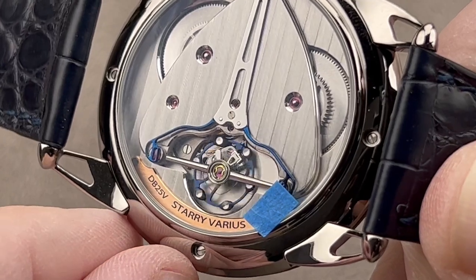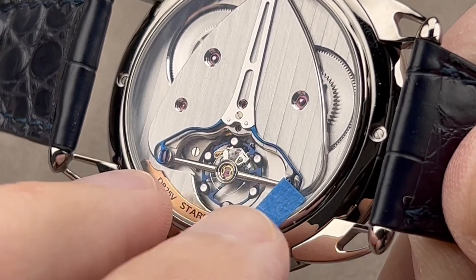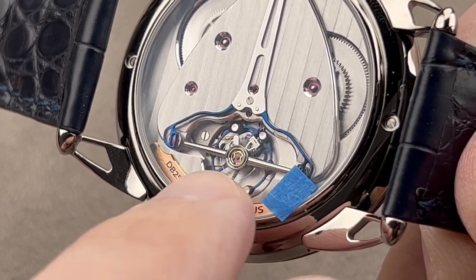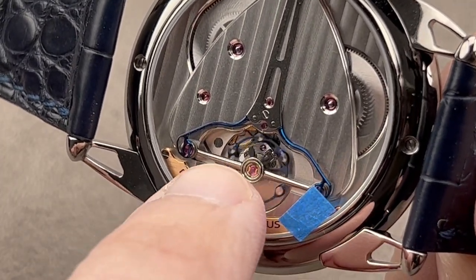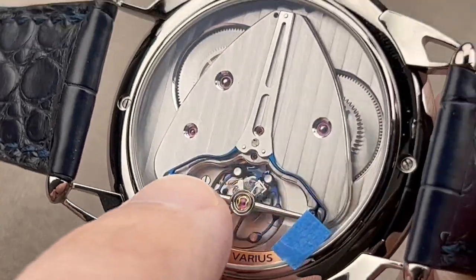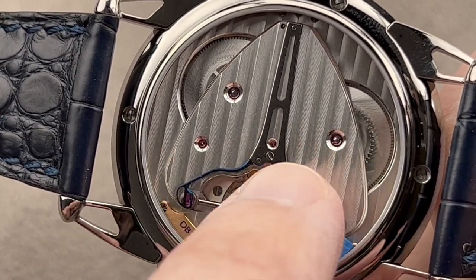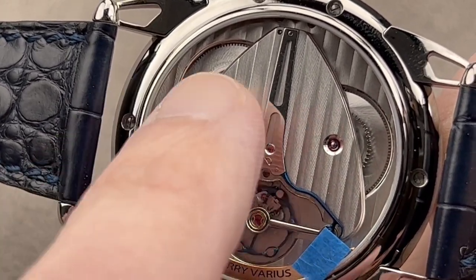It's called Triple Parachute, and it has two functions. One is to prevent the balance staff pivot from fracturing. The other is to more rapidly relocate the balance staff into its cup jewel so that the watch can recover from a shock more quickly and resume good timekeeping. Note that the balance bridge is fully rounded and black-polished all the way around — the kind of treatment you normally expect on a high-end Greubel Forsey. You can see the stripes are gorgeous and mirrored, with the dark edge of each stripe facing inward on both sides.